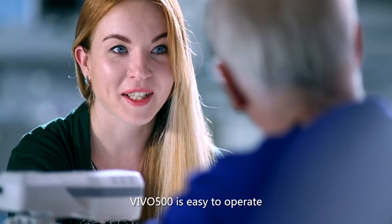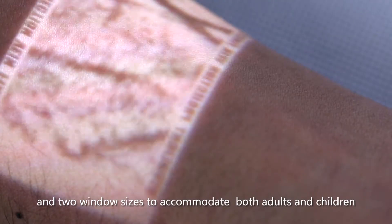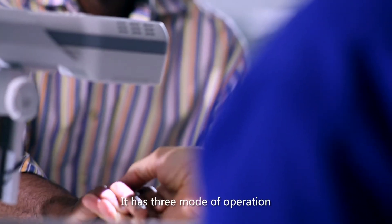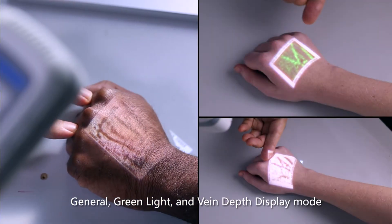The device is easy to operate, with adjustable brightness and two window sizes to accommodate both adults and children. It has three modes of operation: general, green light, and vein depth display mode.